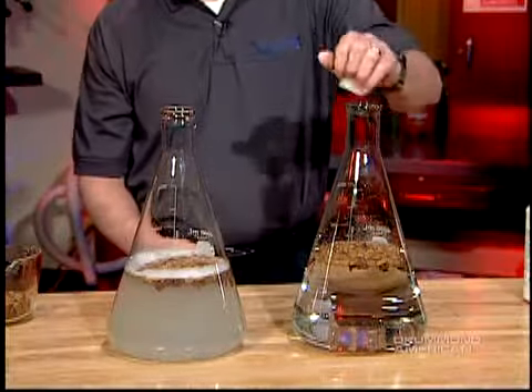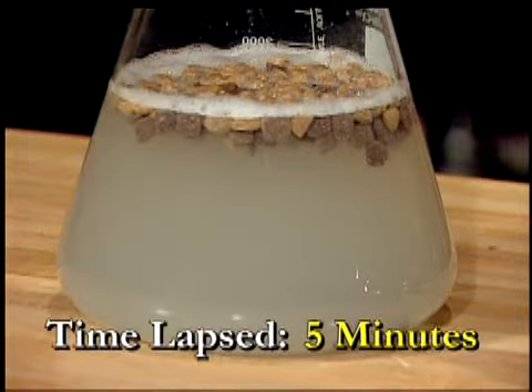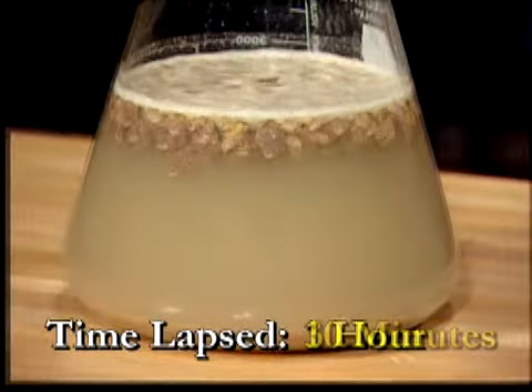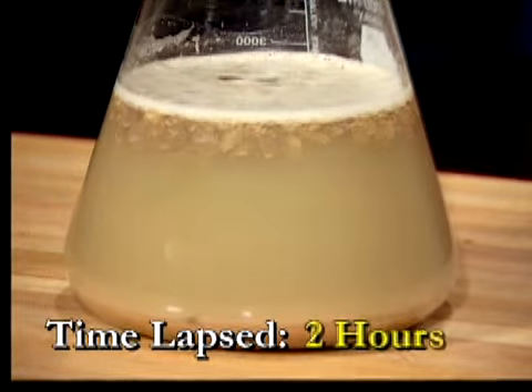The stoppers are then put in place. The bacteria and enzymes in Zymox require time to digest typical sources of drain blockages. For this reason, this demo involves the use of time-lapsed video over the span of about 4 hours.